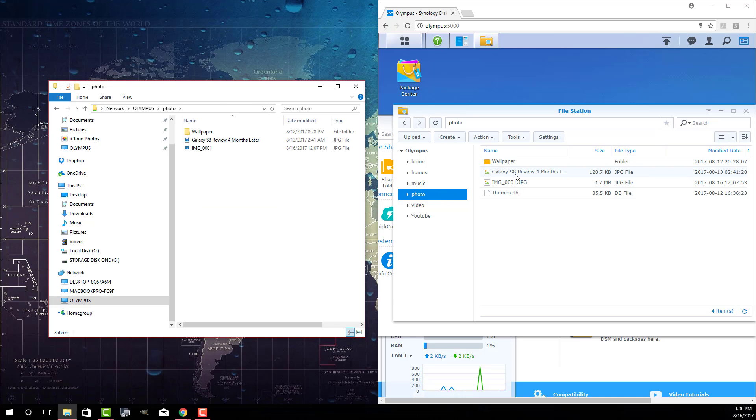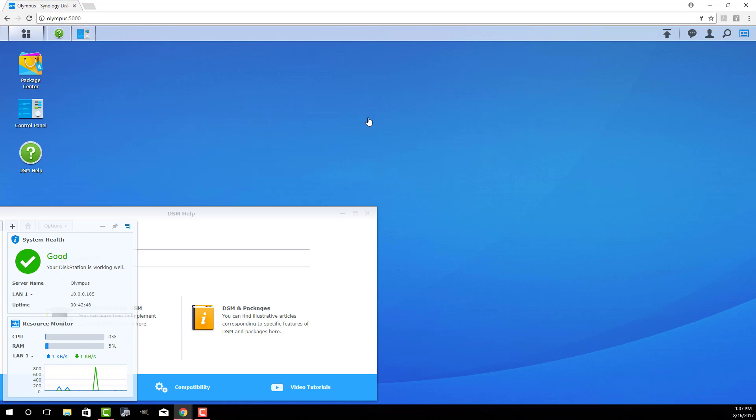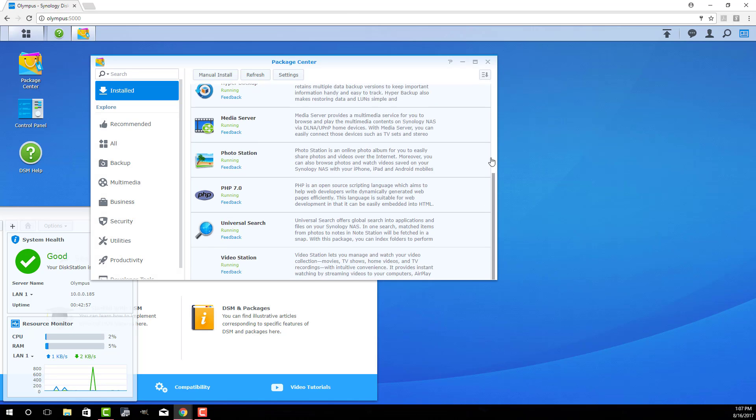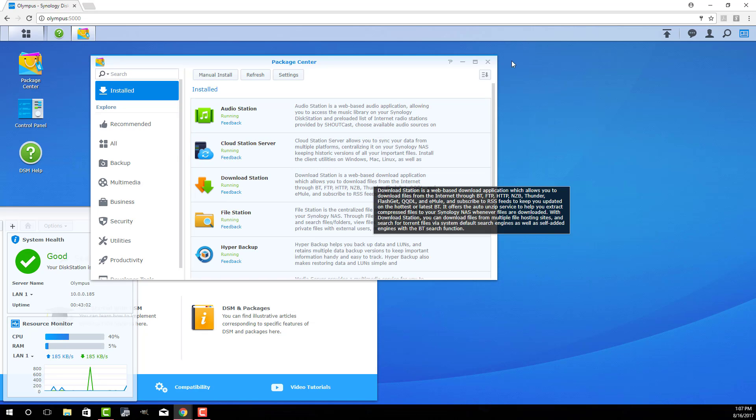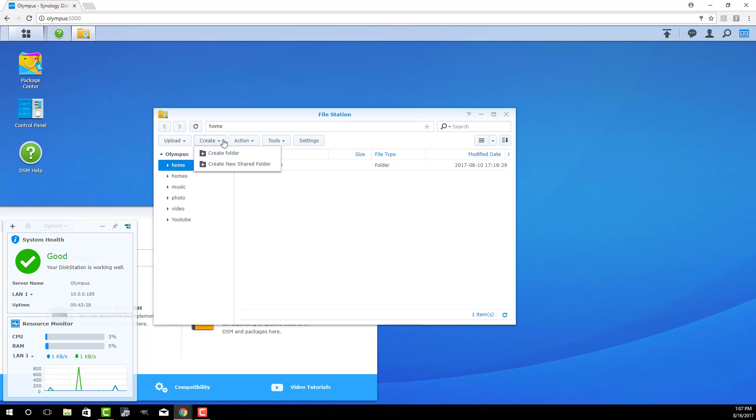If I go to the Photo folder, it's all the same stuff — this is the image I just put in, showing up right here. That's how easy it is to use the Disk Station Manager. You have the control panel to set up things, and you've got the Package Center where you can download other packages — it tells you exactly what each package does. You can create video servers, photo servers, media servers, music servers, and even stream things onto your PlayStation 4. For basic file sharing, the File Station is what you want. You can create new folders, new share folders, and even private folders that cannot be shared — everything is customizable.